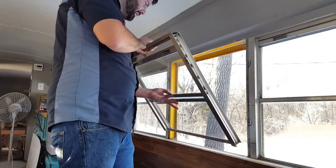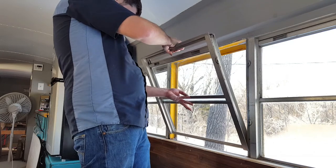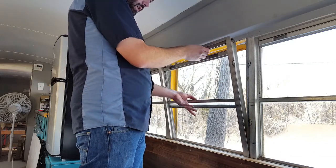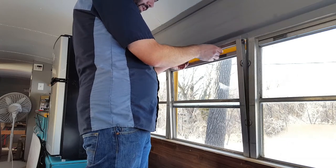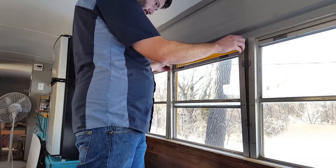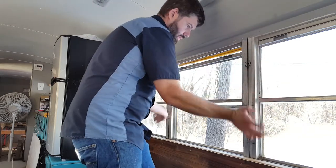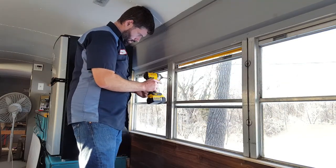Then just the opposite of how we took it out — put this ledge down in here first, drop it down, then put the window in. Before this silicone dries you're going to want to smooth it out on the inside and outside, just to make sure it gets a good seal against the glass and the frame of the bus window.